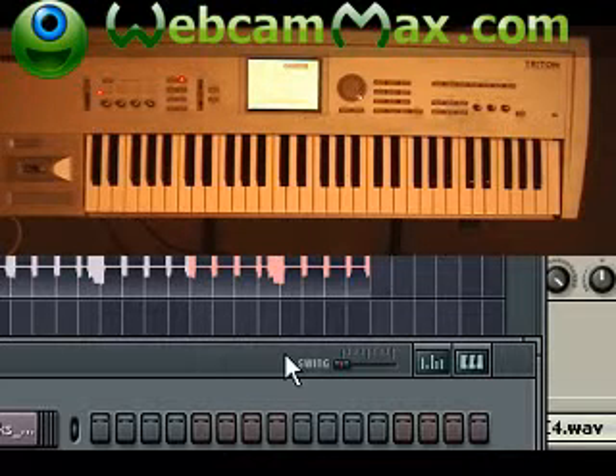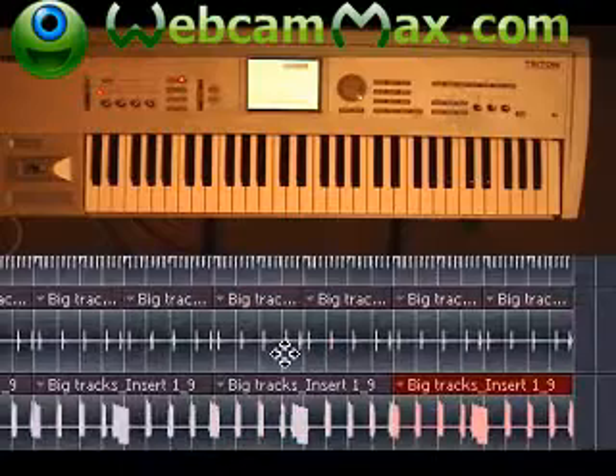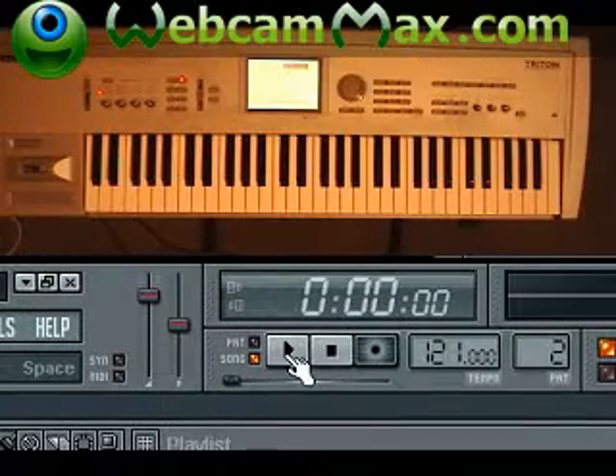We're not even one-tenth of the way done with this. So over the next ten days we're going to be building on this track until we get a finished track, including vocals. We're going to mix it, master it, take it through the whole process. This is the beginning of the mastering series. David and Goliath Music, beatclass.com.